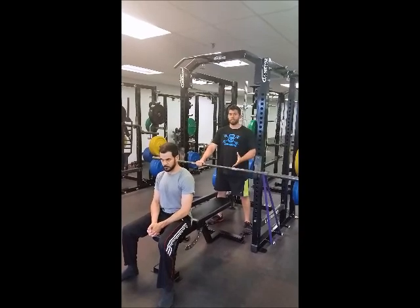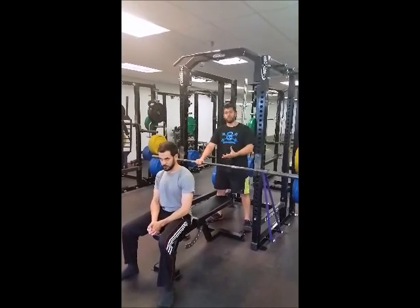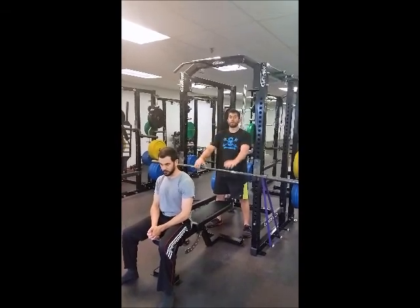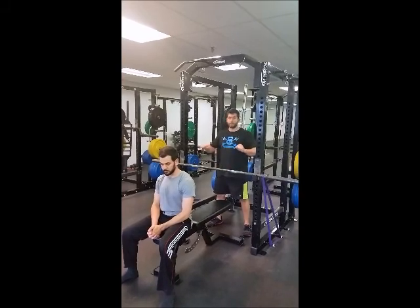I don't recommend usually doing a lot of weight with this. This is more of a technique training tool that you can do in your warm-up before your main lift — just working on taking the bar out, breaking it apart, and really getting those lats working overtime to help you have a nice stable pull position and transfer that to your bench.